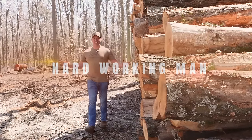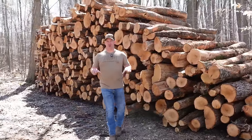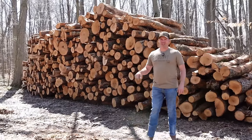Welcome back to Hard Working Man. Today we're doing something we've never done before. Up until this point we've sourced all of our own firewood, all of our own logs — either getting it from friends' jobs, getting it out of the woods ourselves, or getting it off our property. That all changes today.